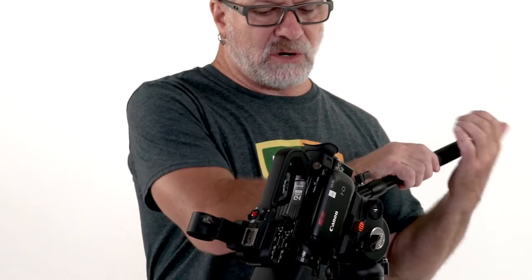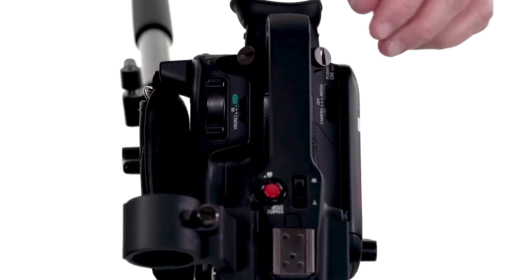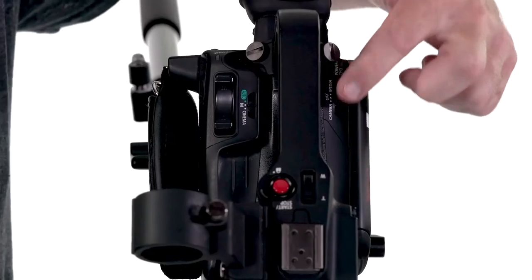Now that we have the camera mounted onto the tripod, let's get into the settings to optimize it for shooting HD. On the left side of the camera, there's a camera mode, an off mode, and a media mode. Camera mode is what you want to be in when you're shooting. When you want to review your footage, go into media mode to review, delete, or make notes.